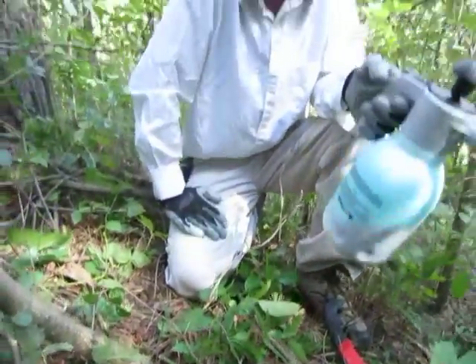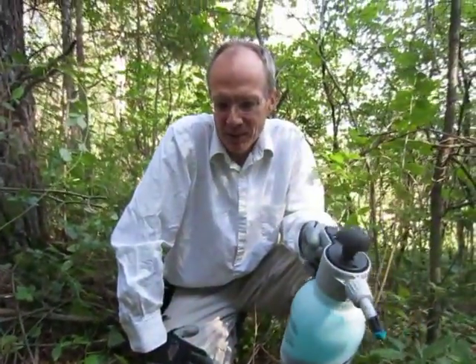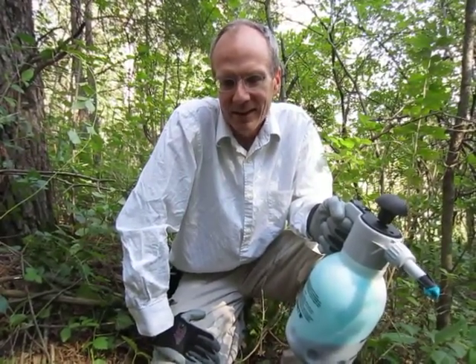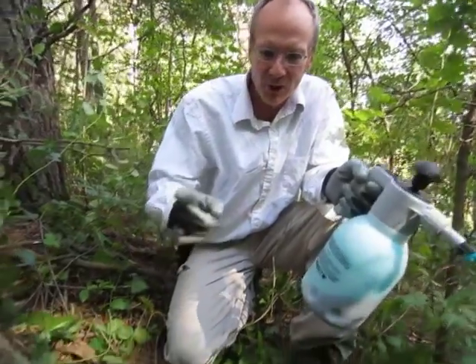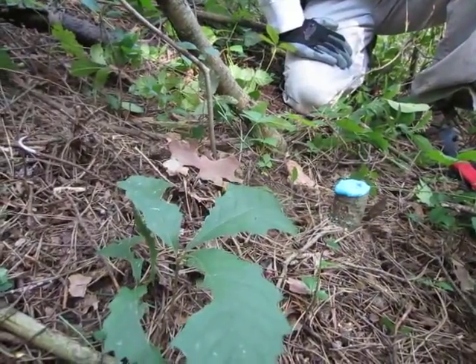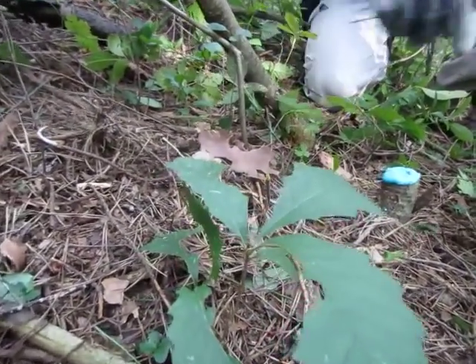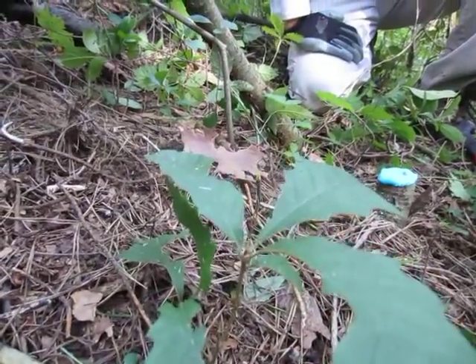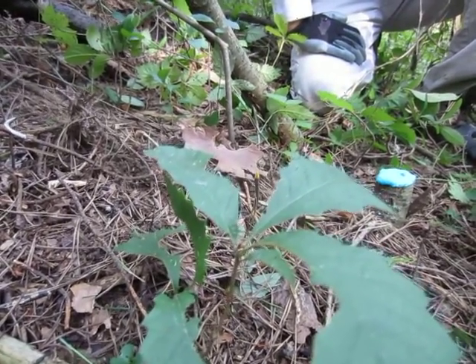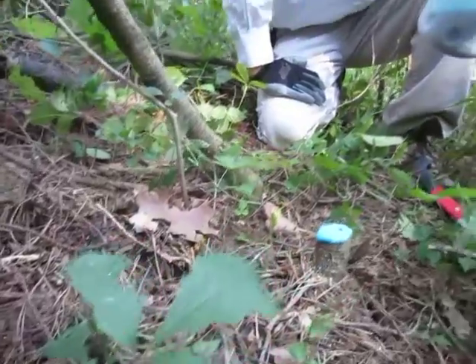In a couple of weeks, that tree will die and it will not re-sprout. This is a glyphosate mixture, and it's very effective against species like this. One reason why this is such a good treatment is it doesn't create a lot of off-target spray. As you'll see right over here, there's a nice little white oak that we're going to want to encourage. By taking out that buckthorn, we'll give it a little more sunlight.